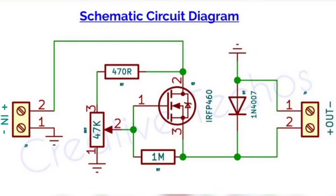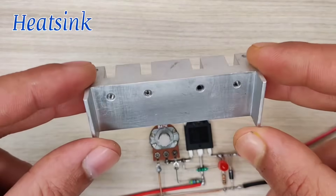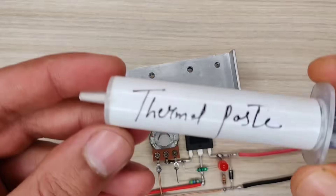Here is the circuit diagram for reference. Our circuit is almost ready. Now use a heatsink for heat dissipation — thermal paste is recommended since it transfers heat to the heatsink effectively.